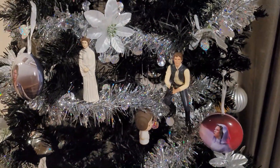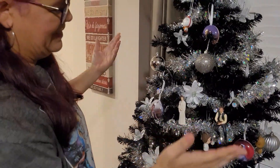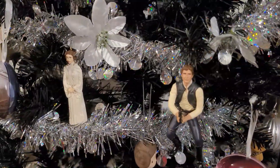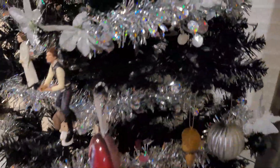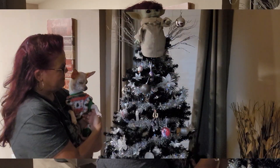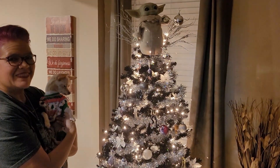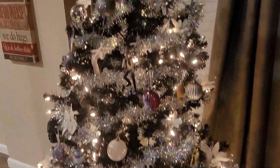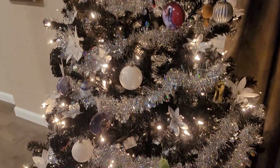Thanks, babe. Look at that. Just a couple more details and we're going to be finished with the tree. Just one more detail — you're going to love it, I promise. Alright guys, the tree's finished. Do you guys want to see? Bye!